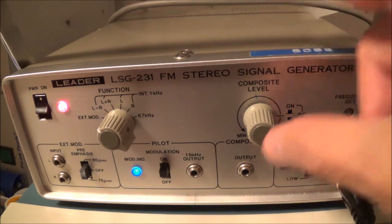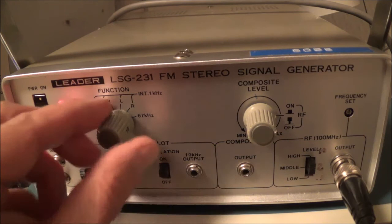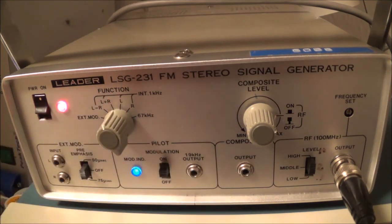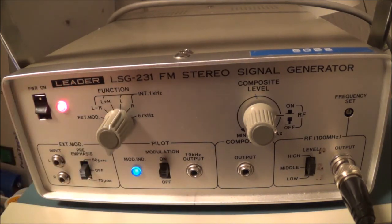I've got it all the way up and right now I'm in the L minus R stereo position. I can hear something coming out of both loudspeakers. If I do the L plus R mono, I get the same signal coming out of both loudspeakers. If I only do the L, I've got sound coming out of only one speaker, and if I do the R, I've got sound only coming from the other speaker.